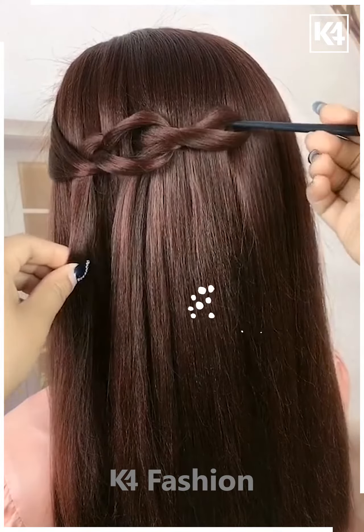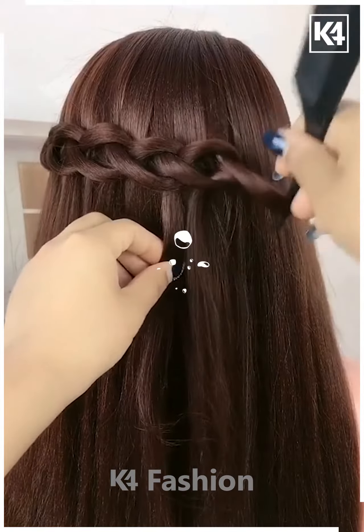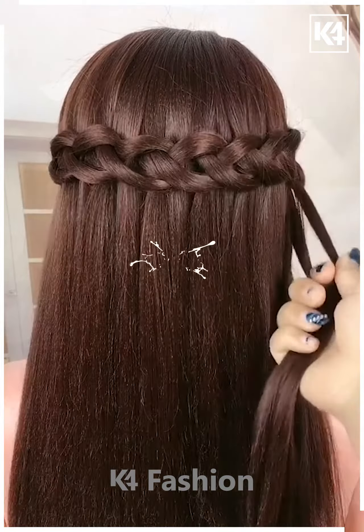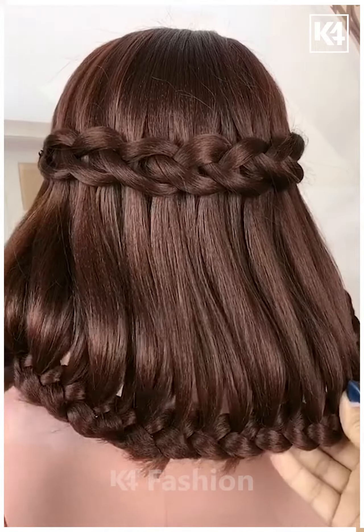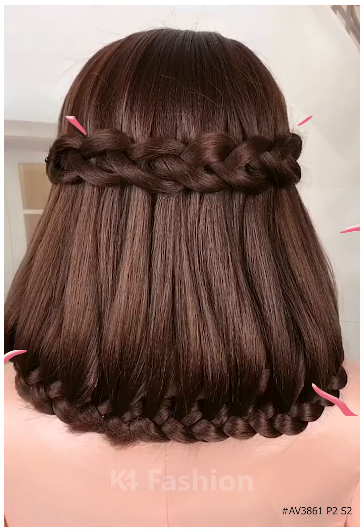For the next one, take a smaller section from the hair and keep making knots out of it by taking smaller sections from the remaining hair. Do it as shown, then fix it properly. Now start making braids as shown in the video. It's all done — thanks for watching.